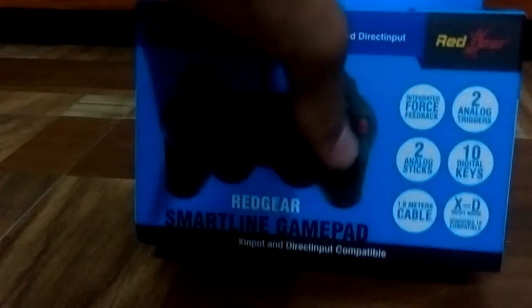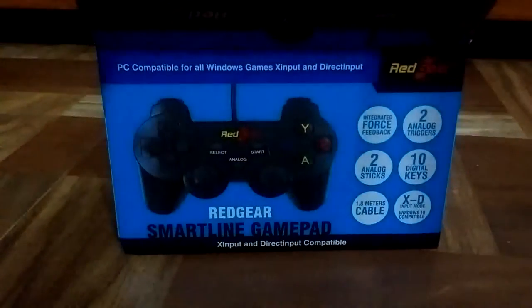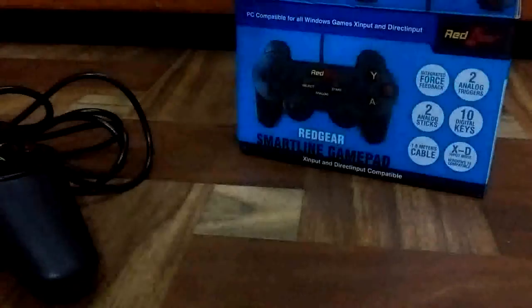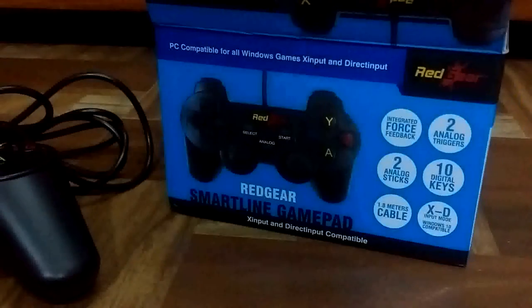So let's head towards the unboxing. We open the box from here, and then we have the remote packed in plastic. This is the actual device, and we also have a manual right here. There is also a driver CD for this which is compatible with Windows only. So this was the unboxing of the Red Gear Smartline Gamepad.